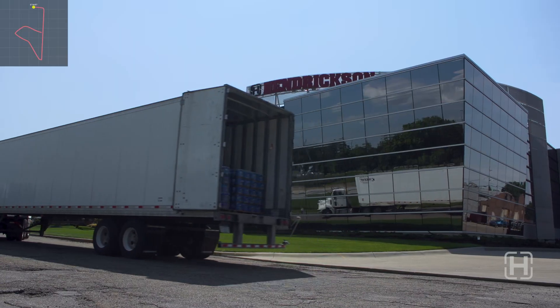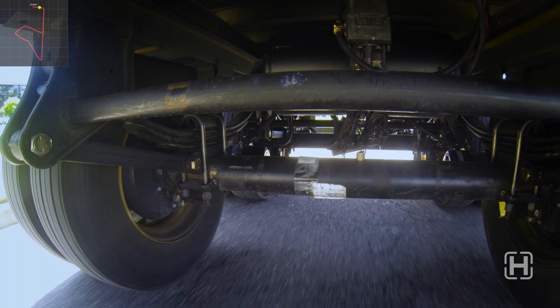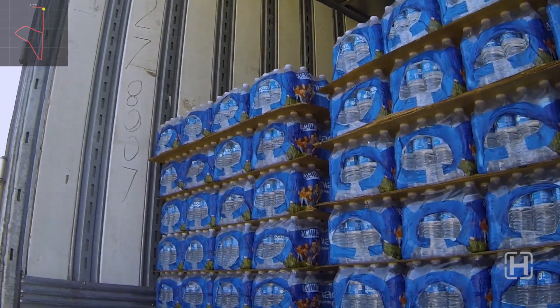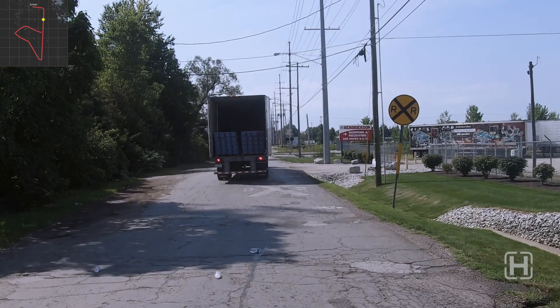Ready then? Let's get started with the leaf spring trailer first. Well, that didn't take long. We've barely got started and we have water falling over.